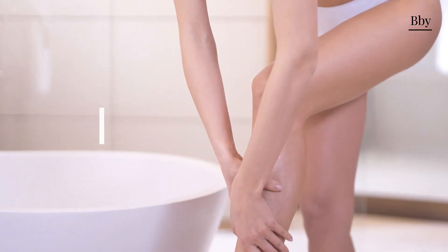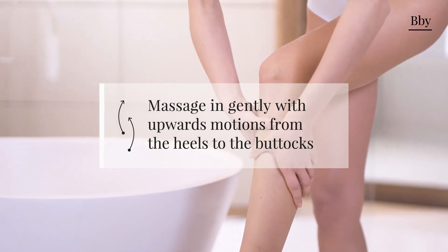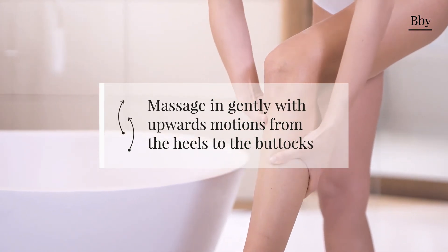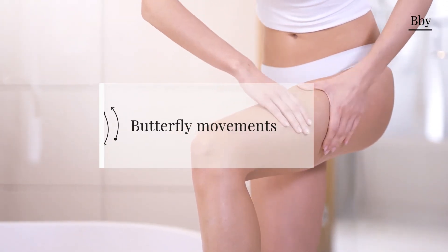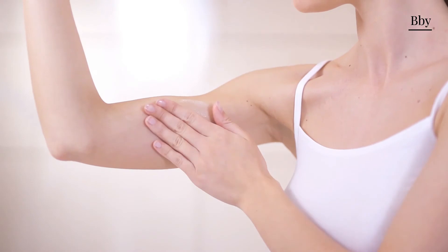With light massaging strokes, spread the product from the ankle upwards. Then, using butterfly-like movements, continue up to the groin area, thus favoring its draining effect.